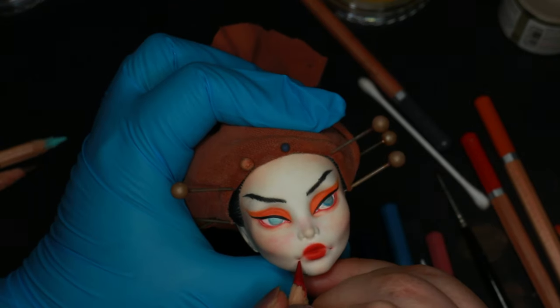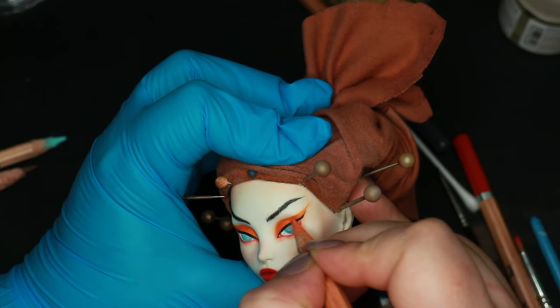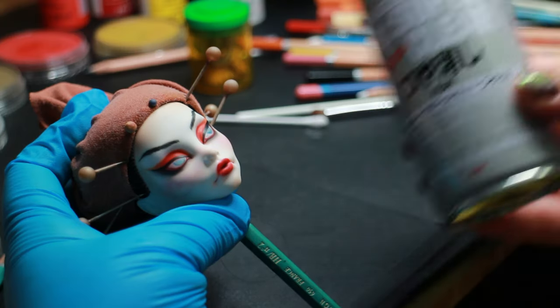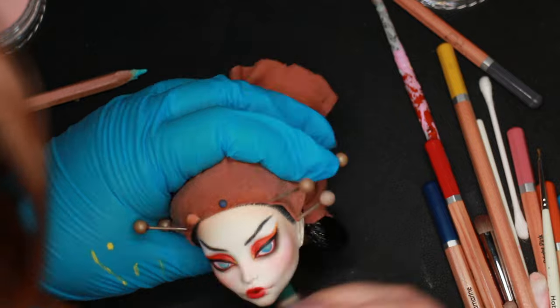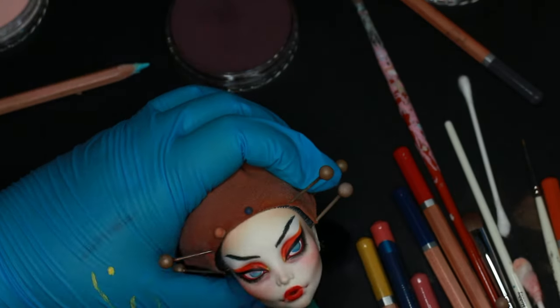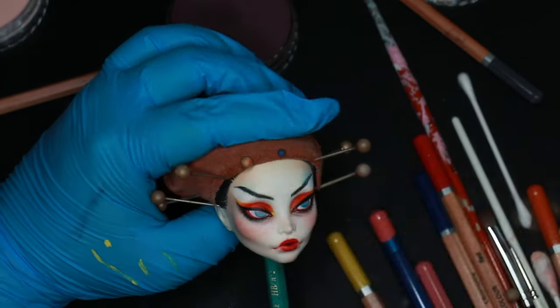I keep building up the colors all around her face and spraying a new layer of sealant every time I feel like the color is not building up anymore or I want to save my work. I added small details all around her face like her bottom lashes, a hint of under-eye darkness, and blue pastel near her temples and eyebrows.